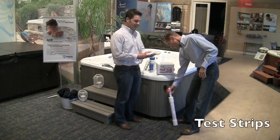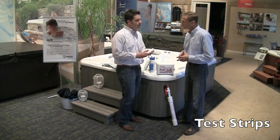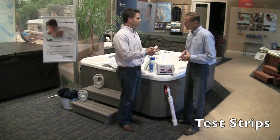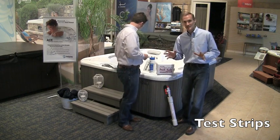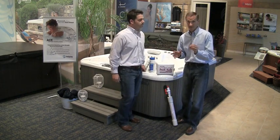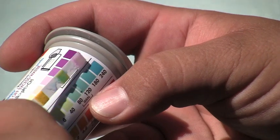It's important to have test strips on hand. Test strips are a very easy way to determine the condition of your spa water in regards to pH, alkalinity, and calcium hardness. Regardless of any sanitizing system you're working with, it's important that those levels are properly balanced. The test strip bottle itself has an easy color match guide so you can see whether you need to increase or decrease any of the levels.